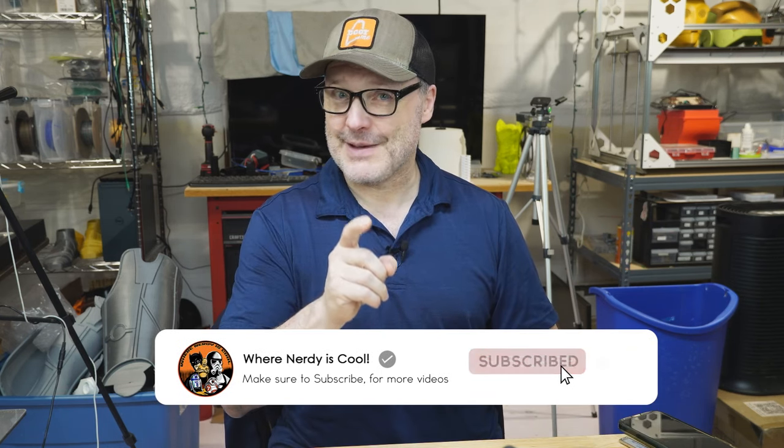Let's start off with an introduction. My name is Paul and this is my channel where nerdy is cool. I'm big into 3D printing, tutorials, filament, accessories, all that stuff. I like to share my knowledge and help you guys learn how to 3D print a little smarter and safer.